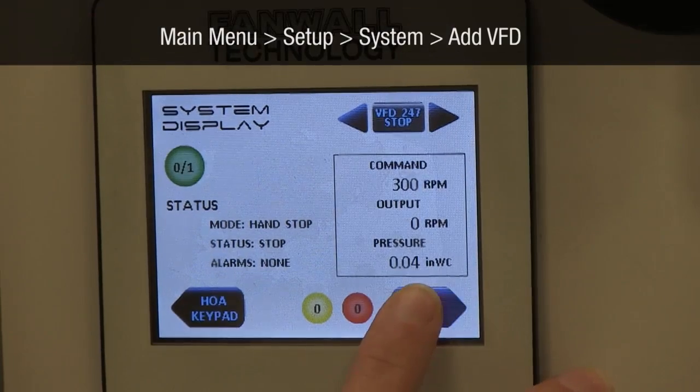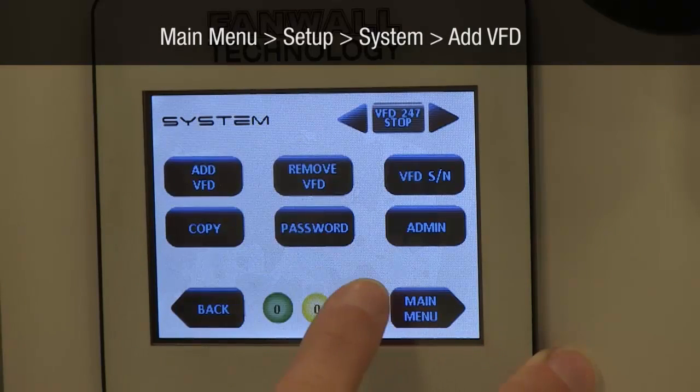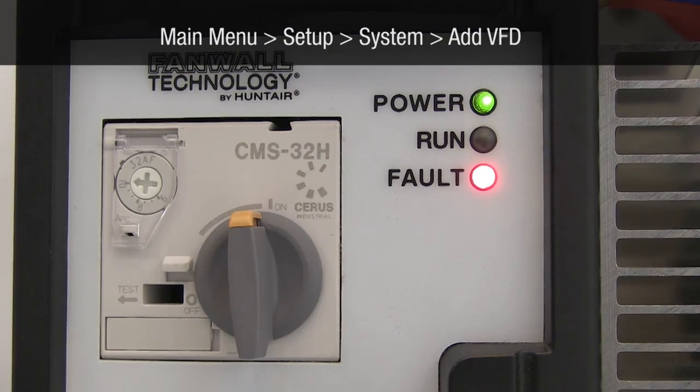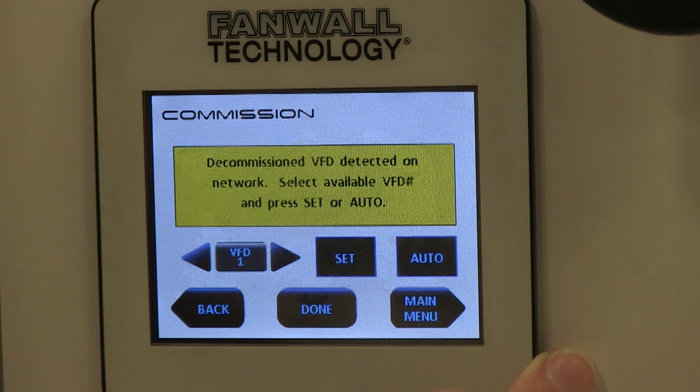Navigate to System and select Add VFD. The fault light on the VFD should be flashing. Once the display announces that the VFD has been detected, select the desired VFD number and press Auto.